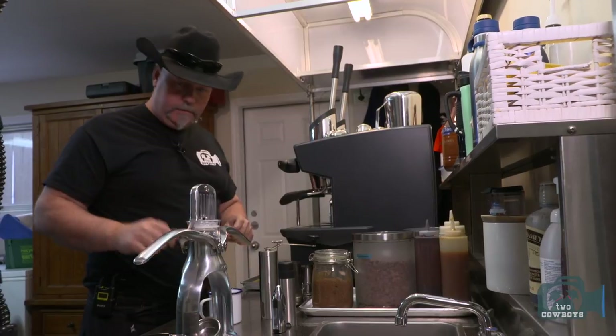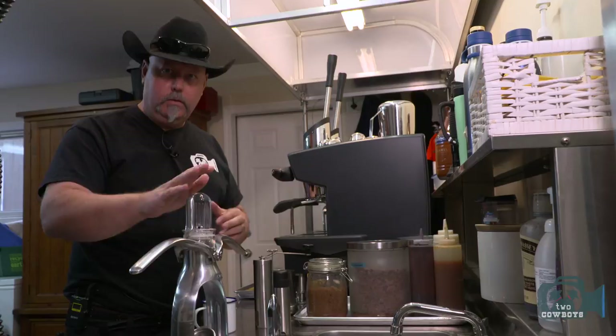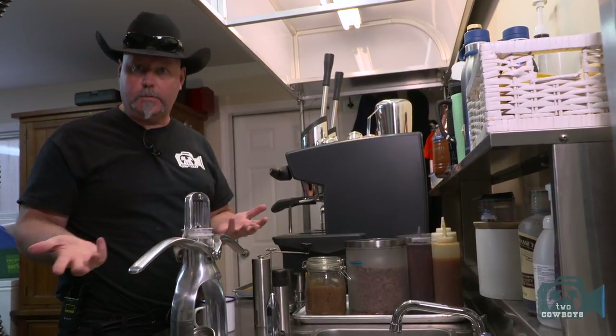We're going on the road this year, and we want to find out if we can make our own espresso coffee on the road with the great fresh beans we get from our sponsors.